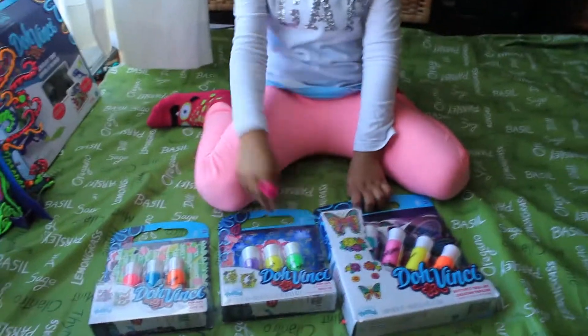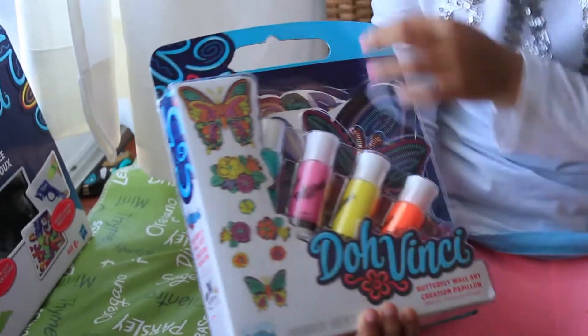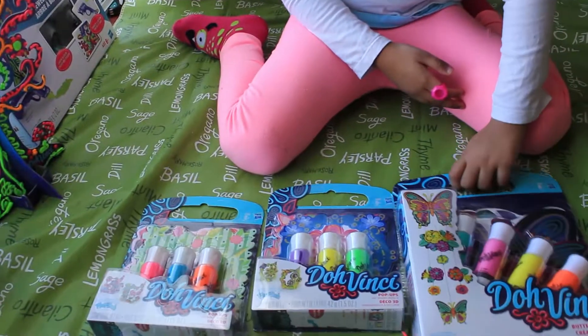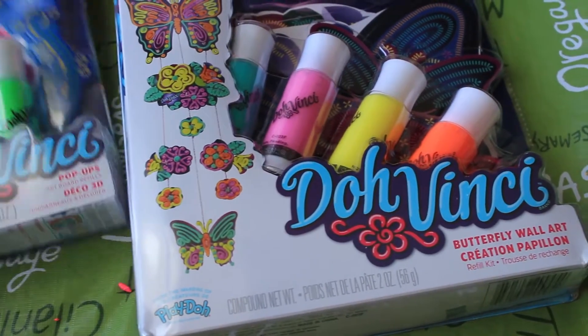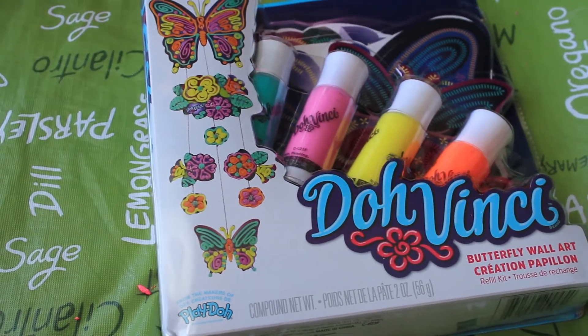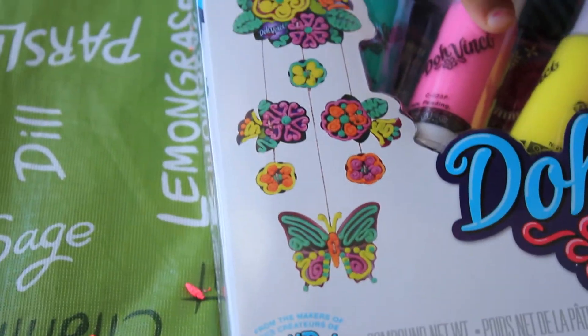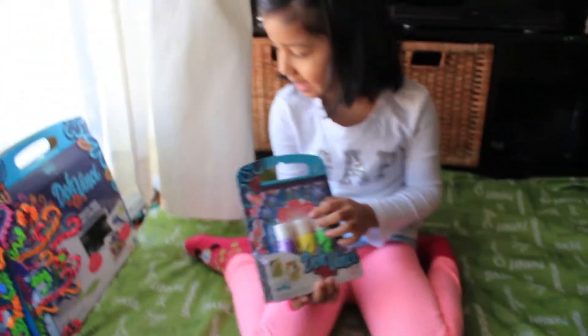Today we're going to open more dough and craft sets. Oh my god, you have a lot — your dad must be buying a lot for you. So first we have a box of baking your own thingy right here. And my brother made a bird one. Oh, this is so cool — there's five! It's more like a Play-Doh. Yeah, but I guess you can make things out of it. Like you can make some good butterflies.